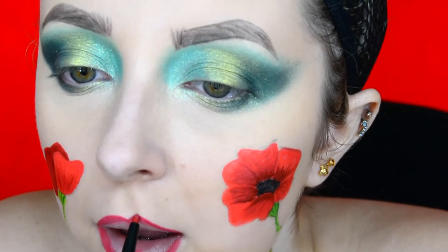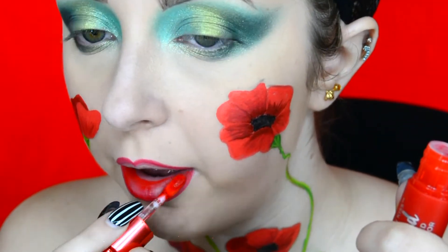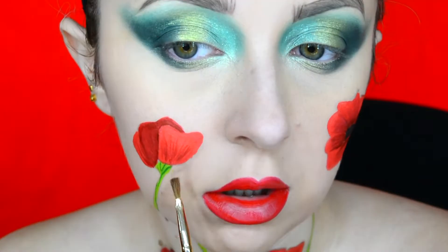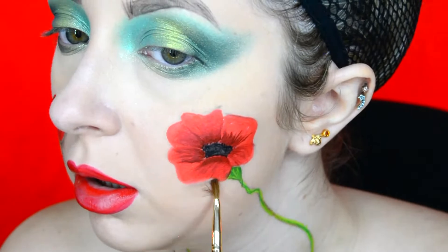For my brows I used the Anastasia Beverly Hills Dip Brow Pomade in the shade Medium Brown. I then lined my lips with the Revlon Colourstay Lip Liner in the shade Red, and the lipstick I used is the Revlon Kiss Cloud Blotted Lip Colour in the shade Cherries on a Cloud. To create some shadowing around the poppies I went into the Morphe 9S palette and used the shade called Unplugged.